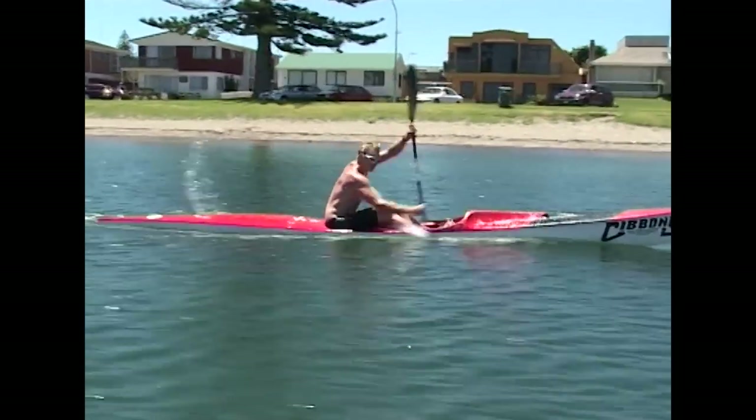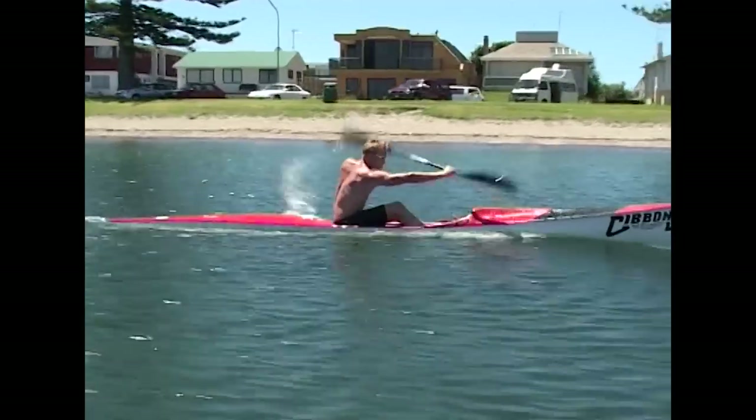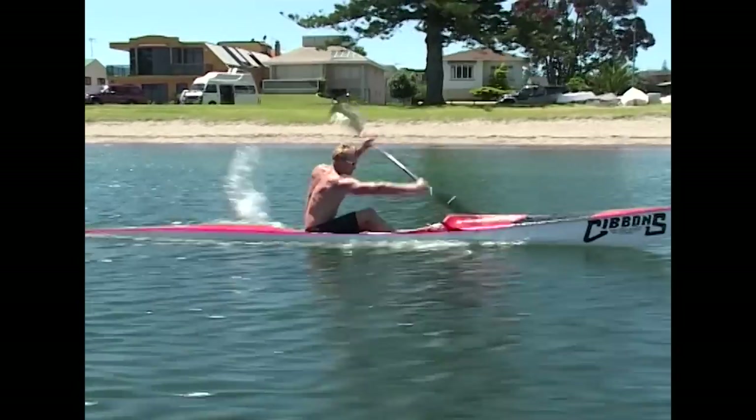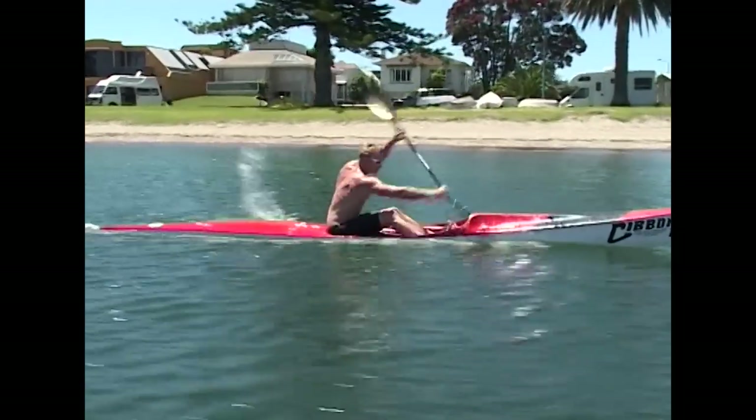Twisting the upper body utilizes the much larger muscle groups as opposed to the smaller ones. This in turn generates a greater power to move the ski forward.